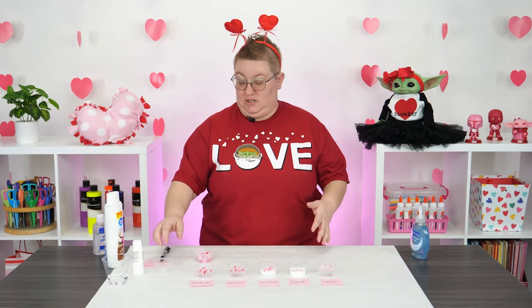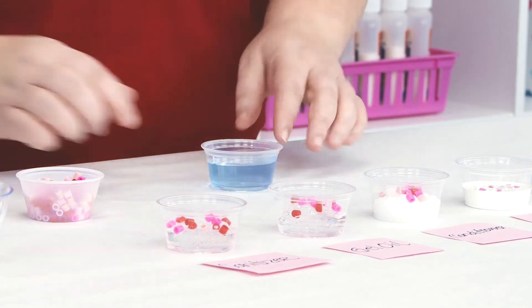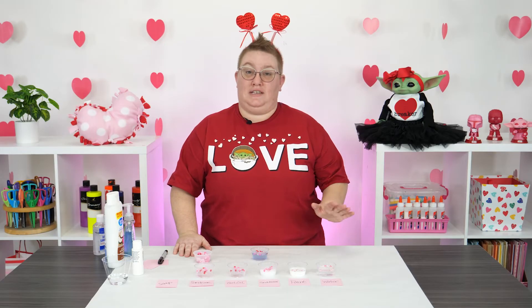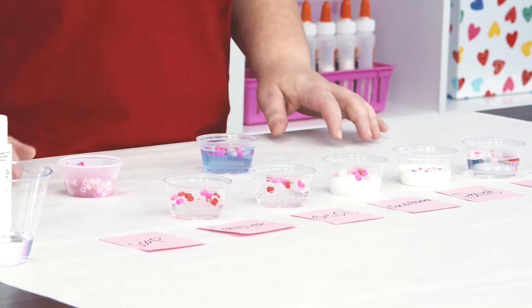And lastly, hand soap. It's pretty thick, so I wonder what's going to happen. All right, the beads are on top of the hand soap, and it looks like maybe a couple are starting to drift down.